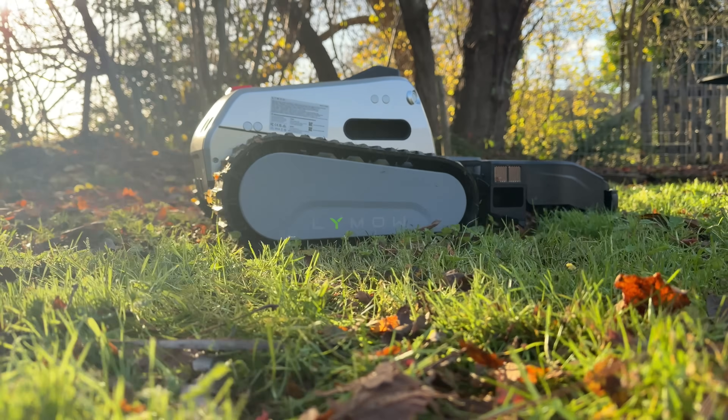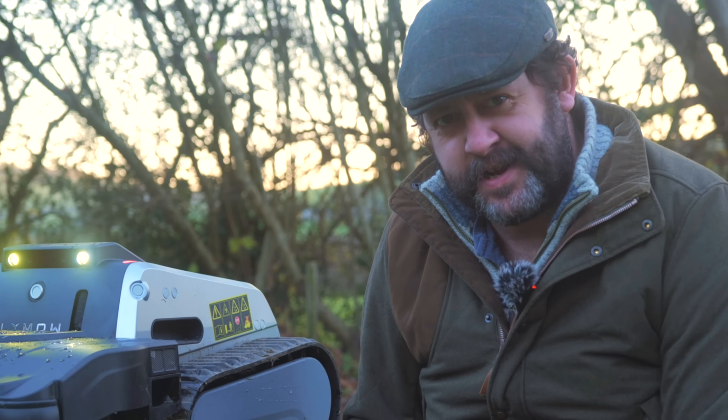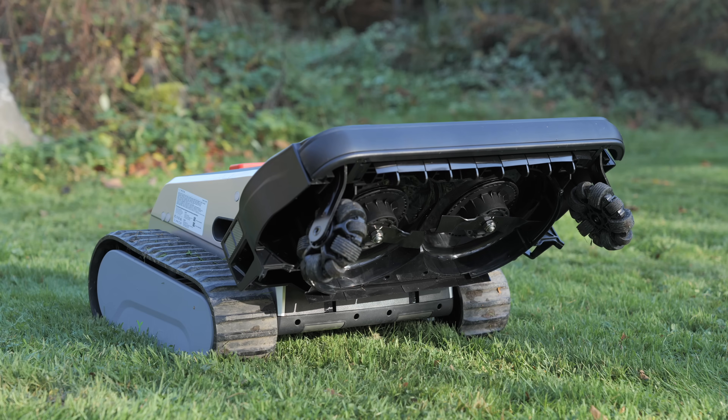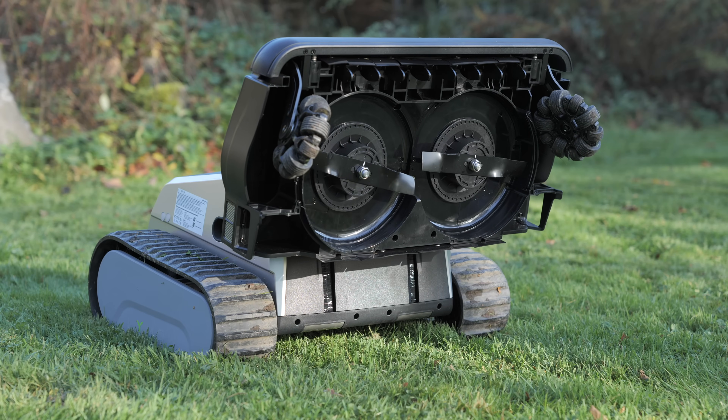It's bloody freezing at the moment and completely the wrong time of year to try reviewing this - the Limo One. This is the first robot lawnmower, at least to my knowledge, that has fixed rotary blades.